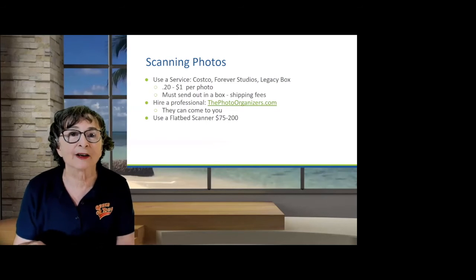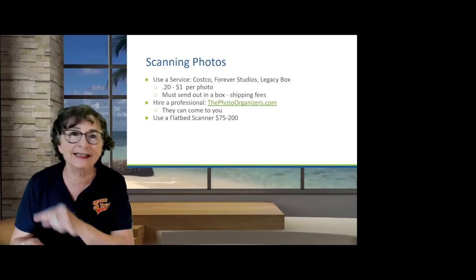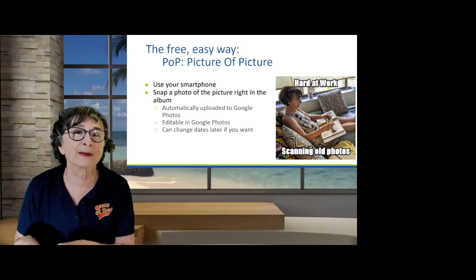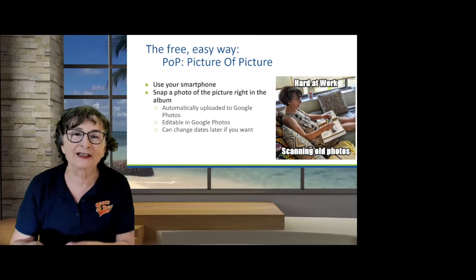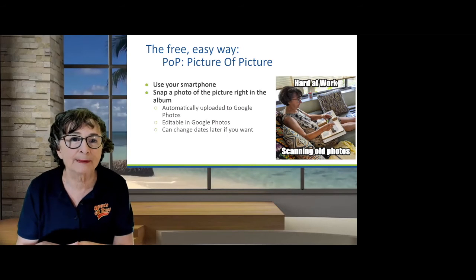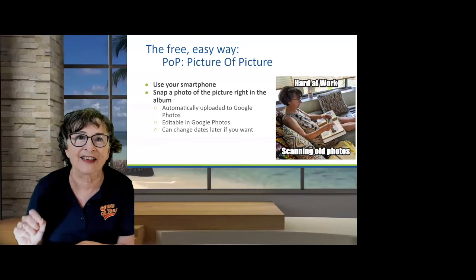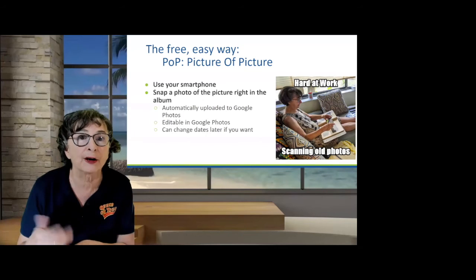Or if you have a flatbed scanner, you can put album pages on it, but that's not what we're talking about here today. We're talking about the free easy way — what I call POP: picture of pictures. The photo shows me with an old photo album on my lap. I just use my smartphone and snap pictures using the camera. If you're in a lit area without any bright light or glares, you can just use the camera, and they're automatically in Google Photos.